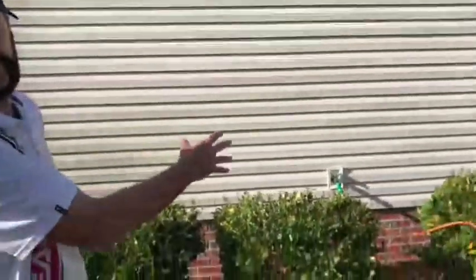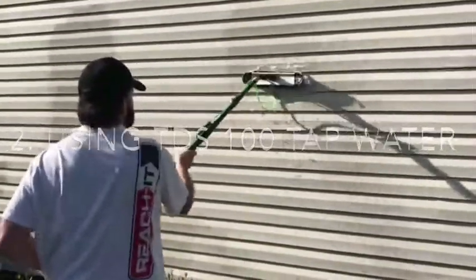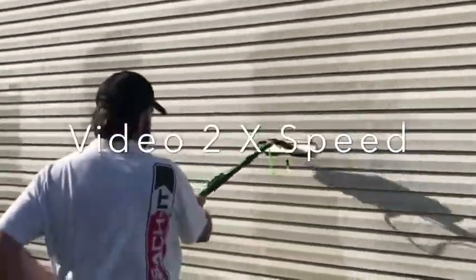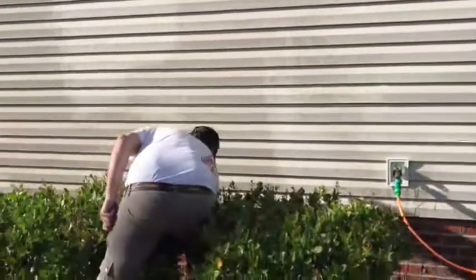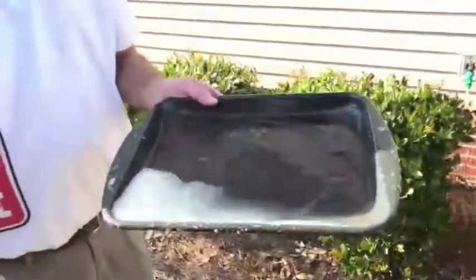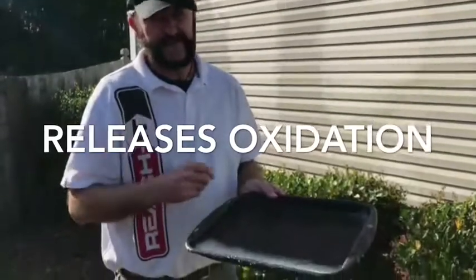We're now hooked up with the Rhino hose through to the Rhino tube with direct tap water at TDS 100, and we're going to do exactly the same exercise and catch that water in the tray. Now let's have a look at that — it's pretty much the same. So what that says is that it's the agitation, because when it rains the oxidation doesn't come off the wall. When we clean a window and don't touch the frame with agitation, we're not going to release the oxidation.